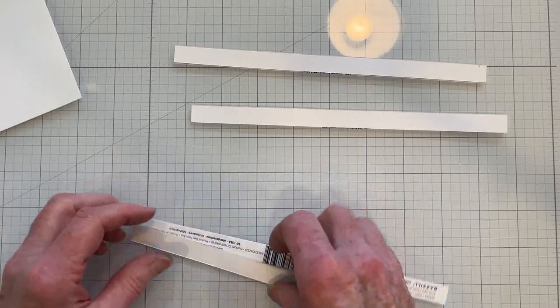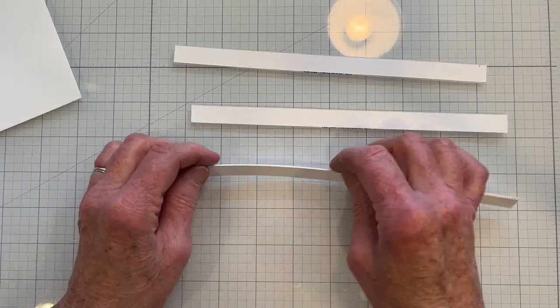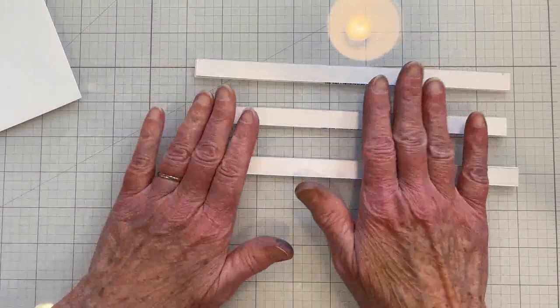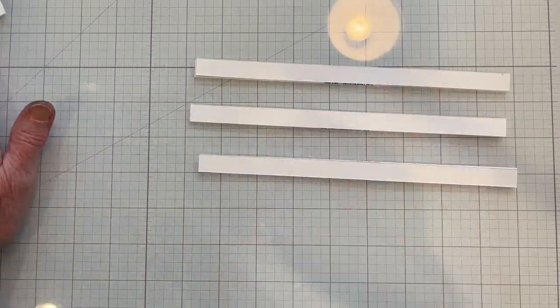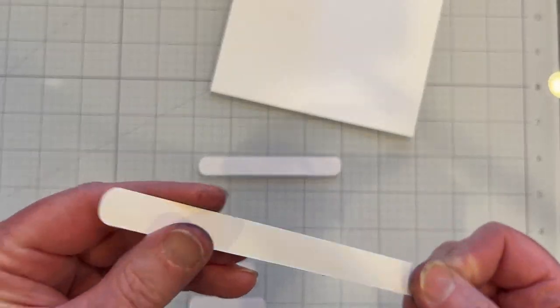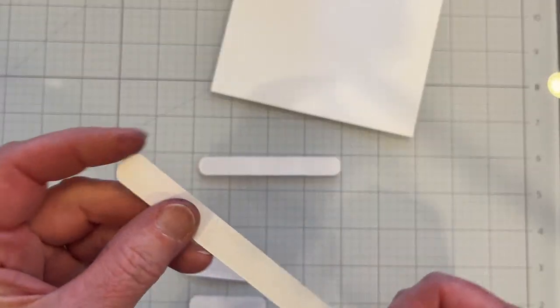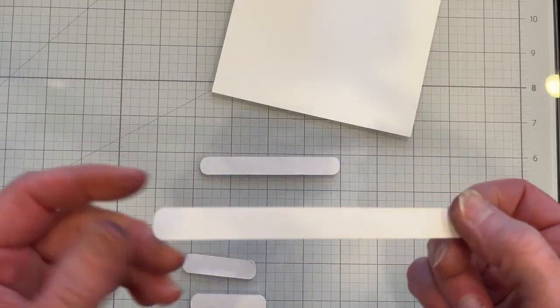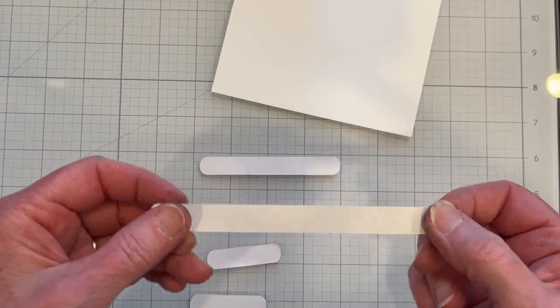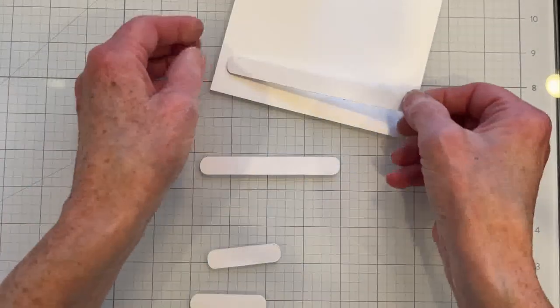You want to use sturdy bars to make this so that it works. I took my strips of cardstock and rounded the ends using a corner rounder. I didn't do that on one end because that will be the pull tab.